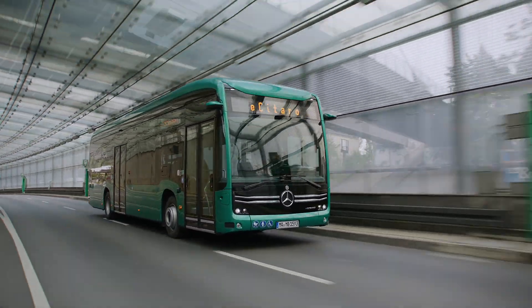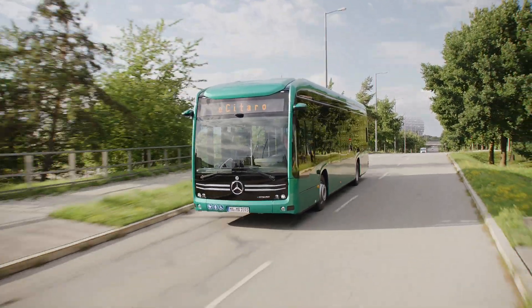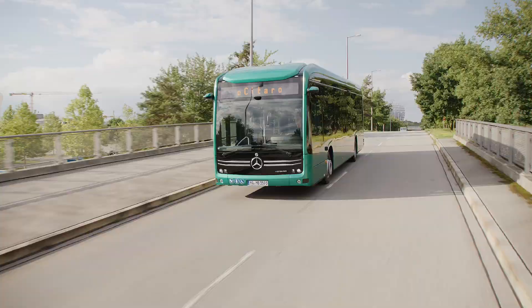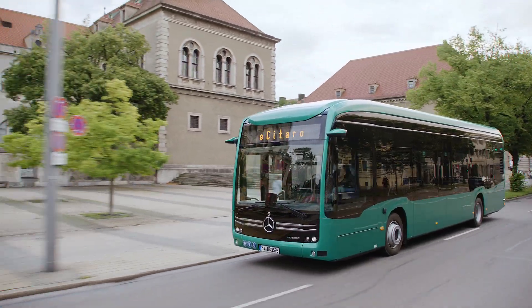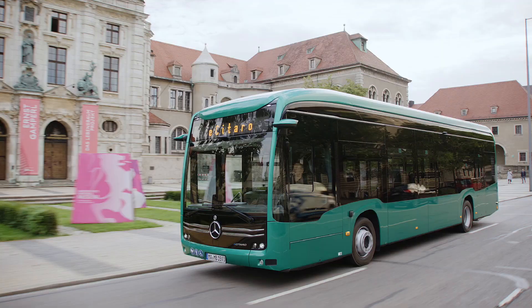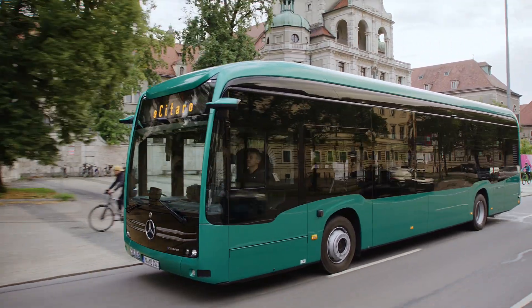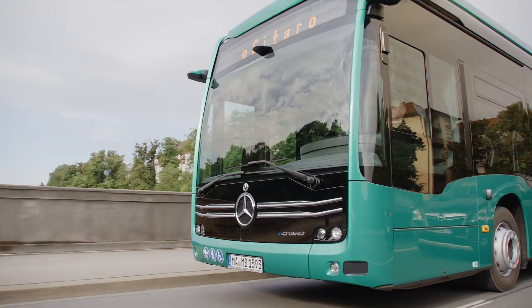The e-Sitaro is equipped with the latest nickel-manganese-cobalt-4 battery systems. Depending on the configuration, the bus can carry between four and six battery packs with a maximum capacity of 666 kilowatt-hours. This allows a range of up to around 600 kilometers in ideal conditions.